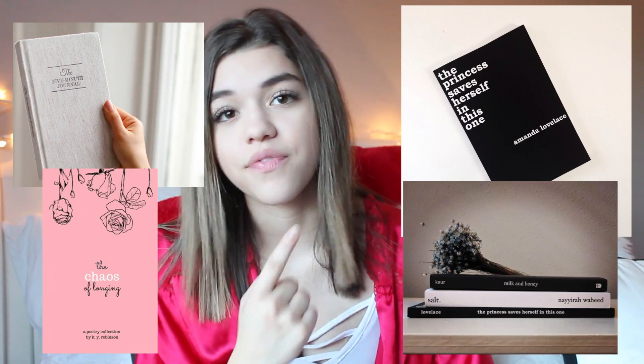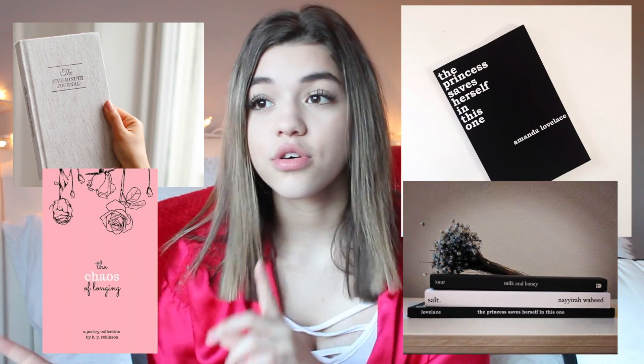The next thing I'm asking for this year for Christmas is books. I went to the bookstore like two days ago and I saw so many good things, so probably just a gift card to the bookstore. Some books I've been looking at are Milk and Honey, Love Her Wild by Atticus, plus notebooks, a five-minute journal, and a productive planner.